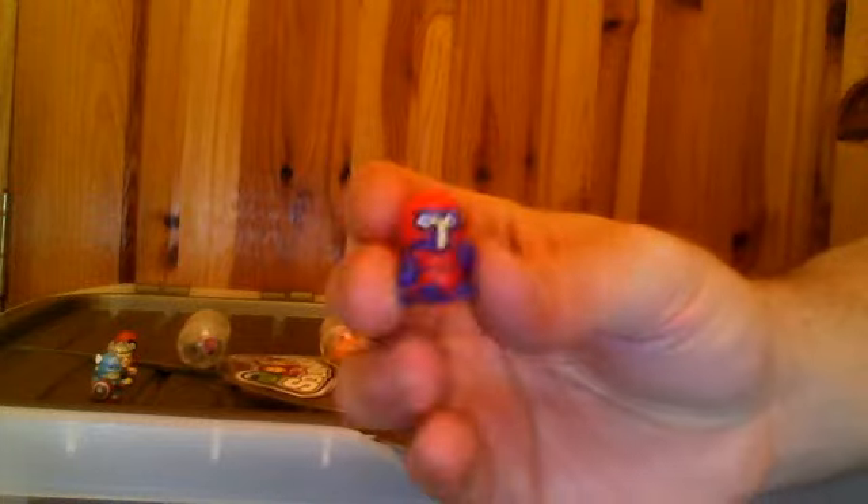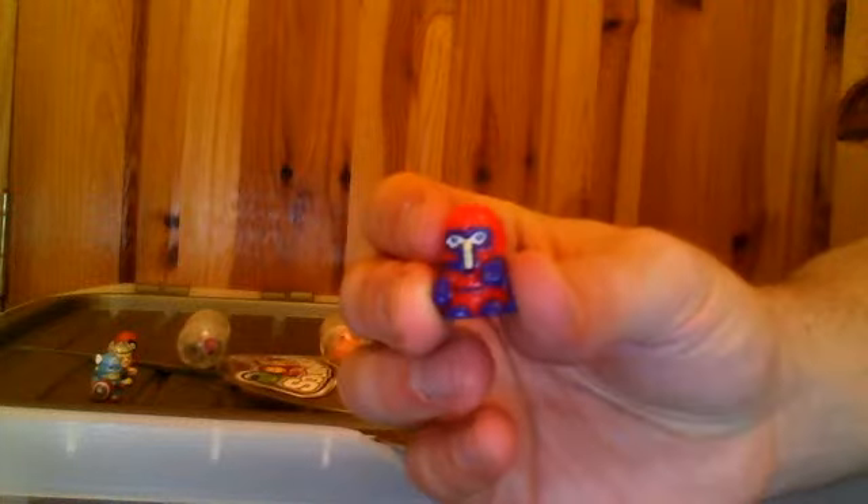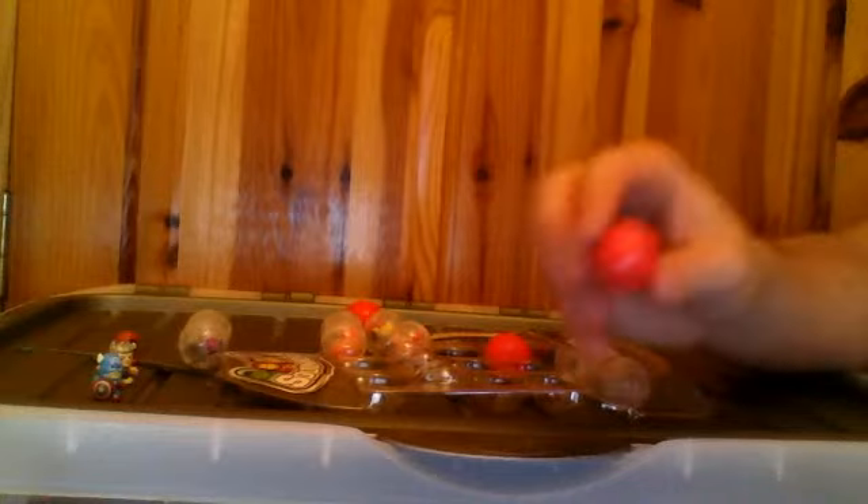So let's get on to the mystery balls. They're red, so you can't see inside of them. Let's have a look. Ooh, that's nice. Magneto. A little red Magneto in his little red ball. Let's have a look at this one. I'm thinking it's either going to be Wolverine or the Hulk. It's Hulk.